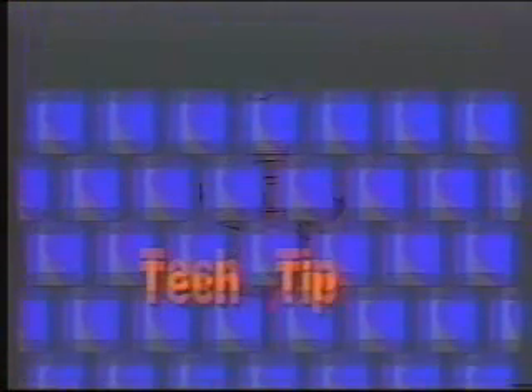Tech tip number two: multiple beveling is easier to accomplish if you oversize the lead tip.